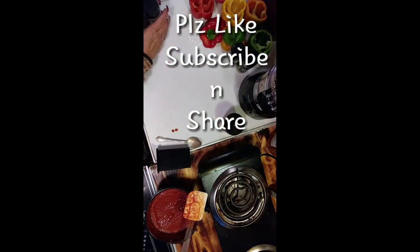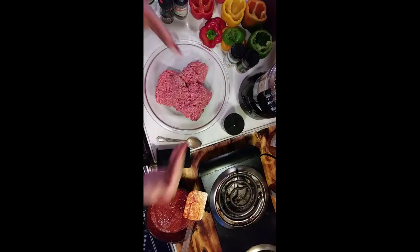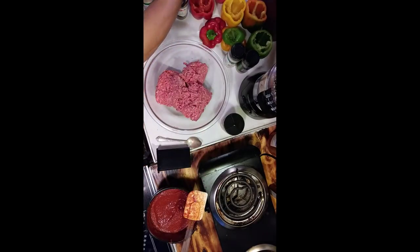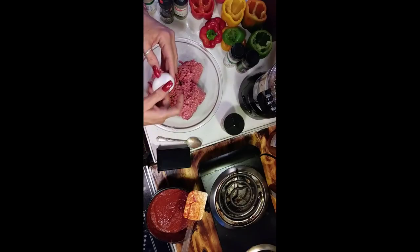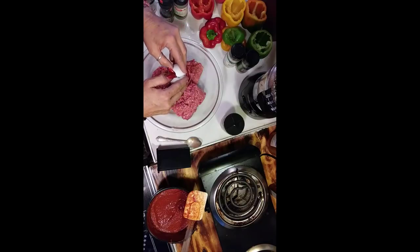I'm going to give you the gist of this. Remember, make it the way you like it. The rule of thumb with hamburger is you always add at least one egg per pound. Cage free eggs — you guys know how I am. I couldn't find all natural cage free, but anyway, we're going to add two large eggs to our hamburger.